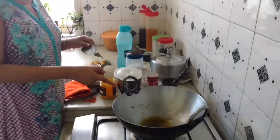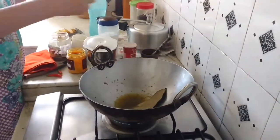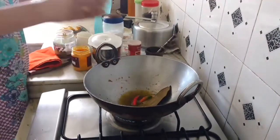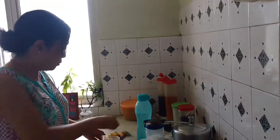I fried my fish in this oil and now I am going to add a bay leaf — this is quite a large bay leaf — then two fresh chilies. I don't like to use much powdered masalas in my recipes. So now my fish is ready to fry.